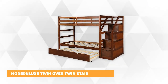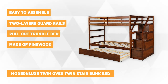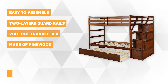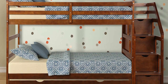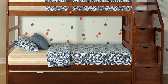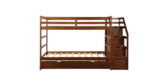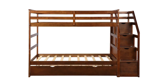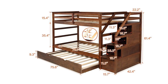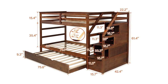Finally, we have the Modern Luxe Twin Over Twin Stair Bunk Bed. This cool bunk bed is made of pine wood, assuring durable quality and long-term use. It boasts a pull-out trundle bed with removable casters that smoothly slide, perfect for siblings or as extra bed space for overnight guests. The concrete pine wood reinforcement stairs are easy to access the top bunk, safe for kids and toddlers. The top bunk has two-layered guardrails for added security. It also features four drawers which you can use as storage for toys, clothes, or other materials.